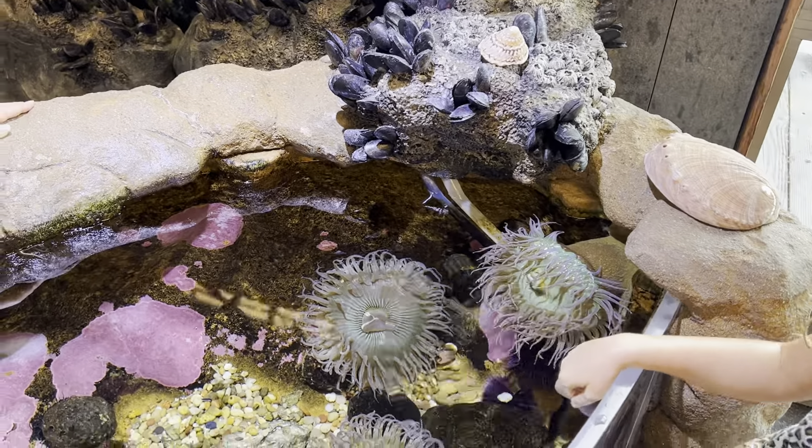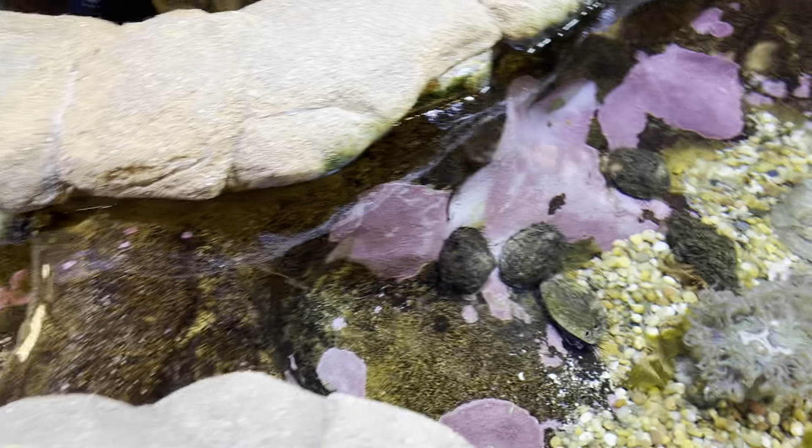There's plenty of sea anemones over here, but this one has some crabs. You might see a couple of hermit crabs right down in the middle. Nice.